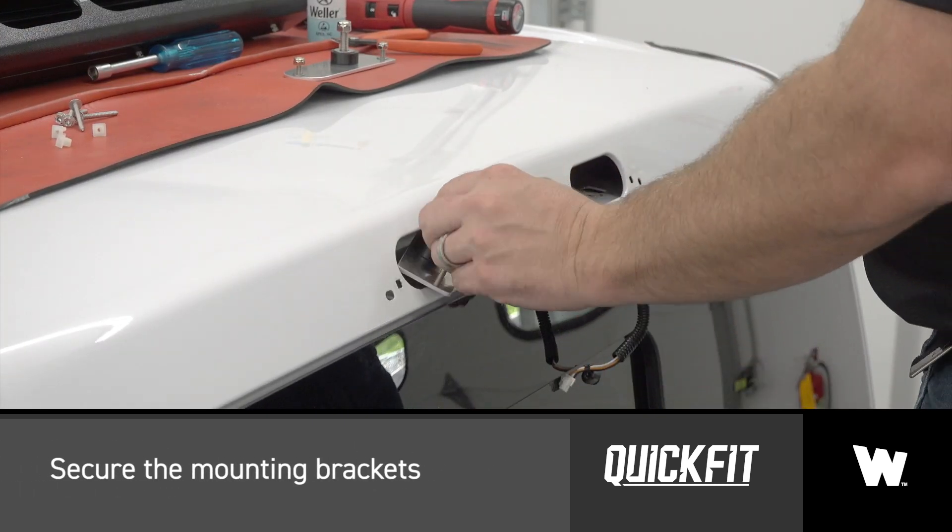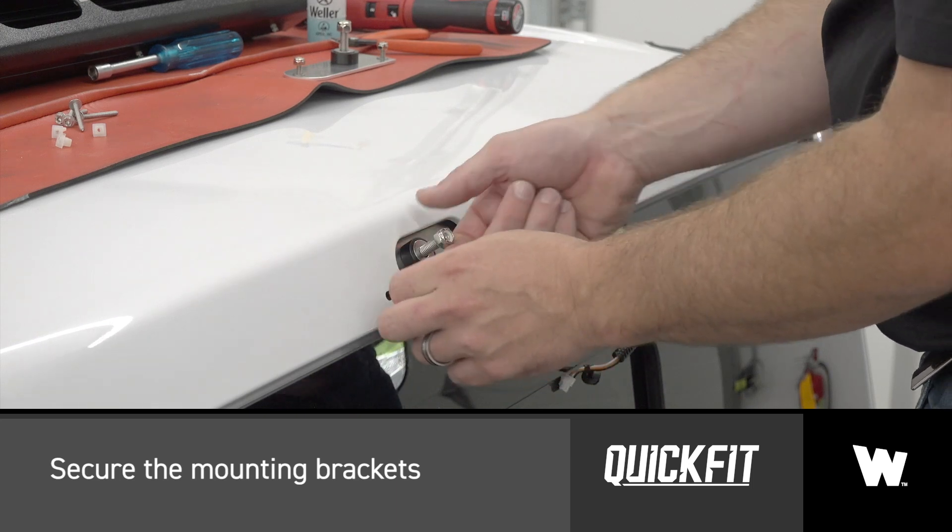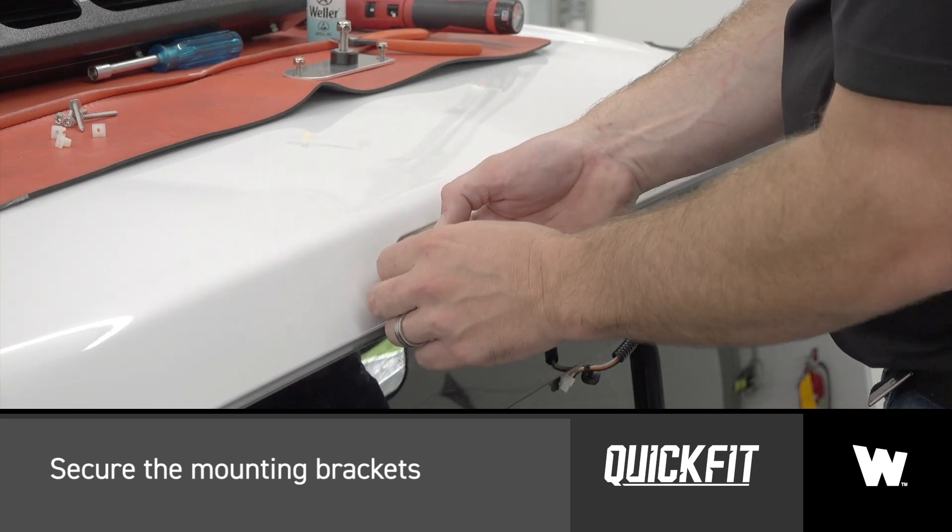Secure the driver side and passenger side mounting brackets by placing the studs through the original factory screw grommet holes and securing with the provided hardware.